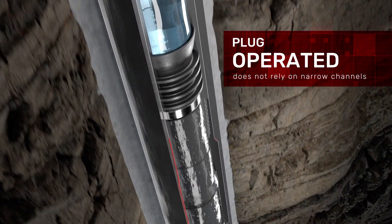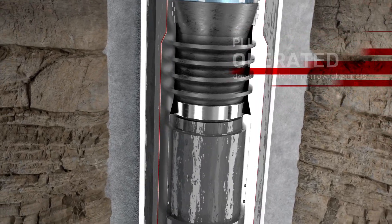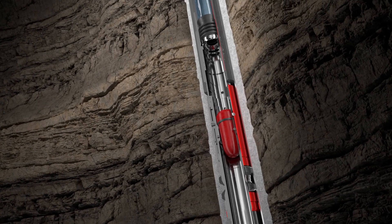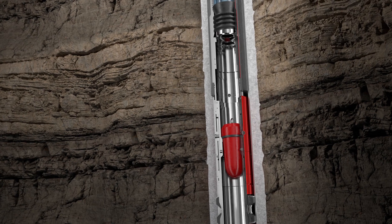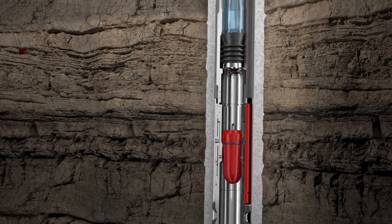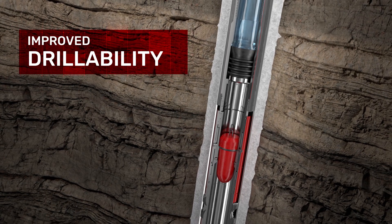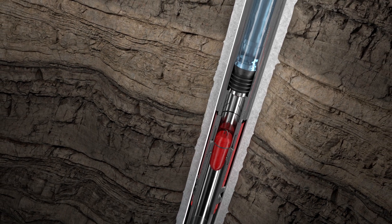The OBEX Isoloc is plug-operated and does not rely on narrow channels that can pack off in order to operate. The compact design of the integrated stage cementer and casing annulus packer uses 70% less internal components compared to traditional stage tools and allows for two lower-profile seats that simplify drill-out and reduce debris volume, resulting in faster drill-out times.